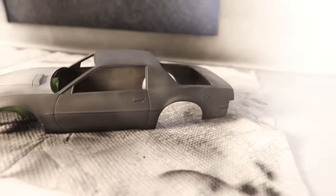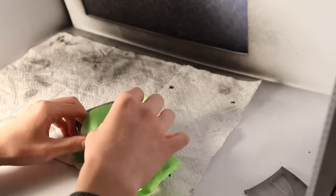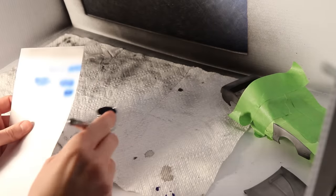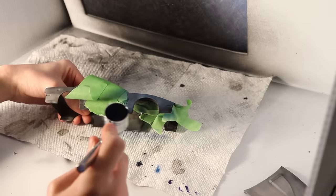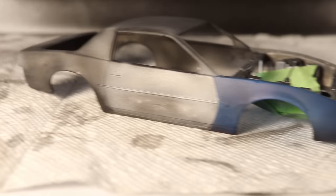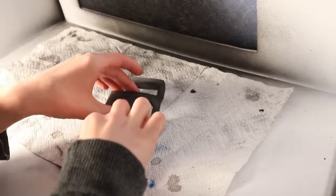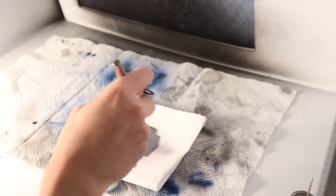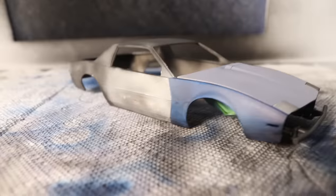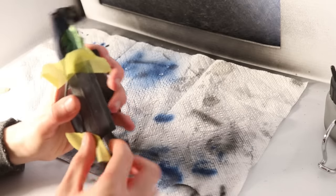Here's how it looked after two coats. Next I masked off the right front fender so I can paint it a different color to make it look like it came from a different car. I mixed up some relatively dark blue paint and lightly applied it to the fender. Then I mixed up some gray paint to apply to the hood to make it look like it doesn't match the rest of the car.